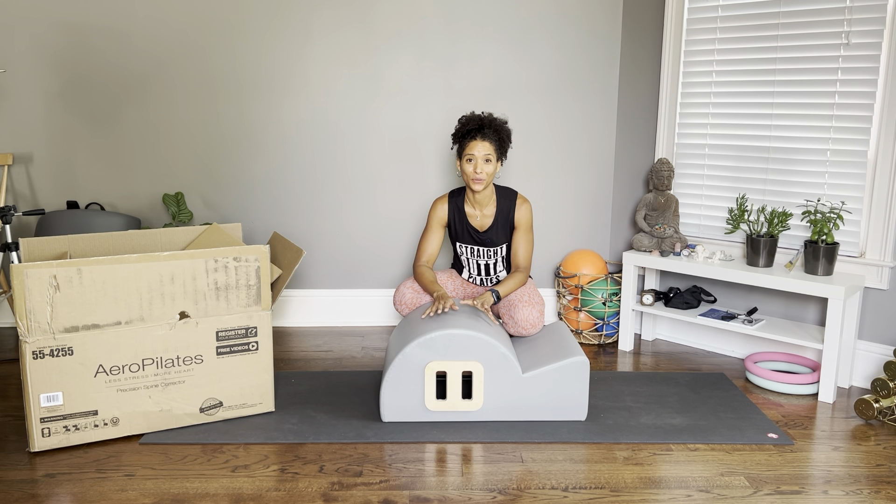Hey y'all, today I'm doing a really quick review on this Aero Pilates barrel that I bought from Amazon, mainly because I wish someone would have made this video for me to see before I bought this barrel.